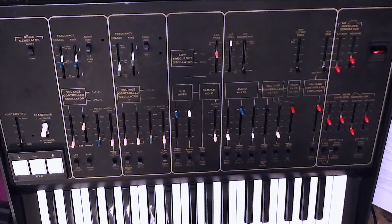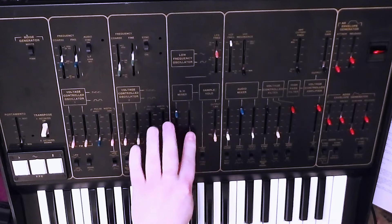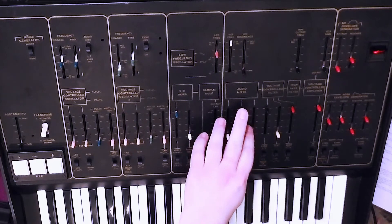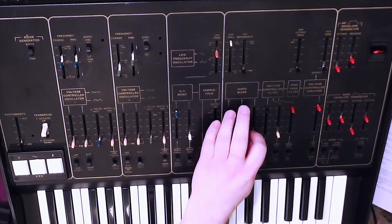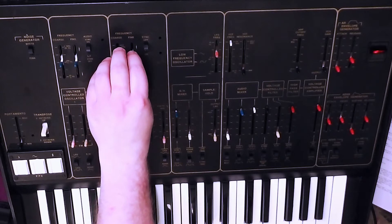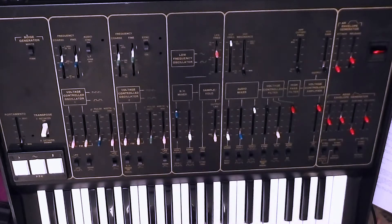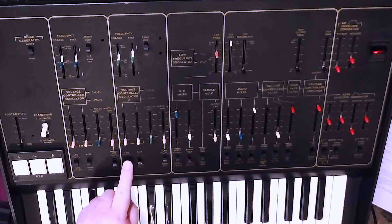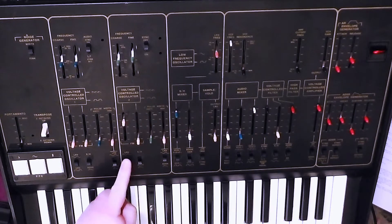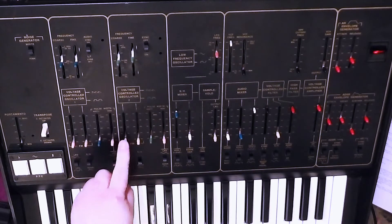Let me demonstrate. So we'll get rid of the modulation of VCO1, pull down that very stiff slider in the sample and hold mixer, and what we need to be listening to is VCO2, not VCO1. So if we bring up this slider — LFO control because the switch is in the upper position — move it to sample and hold mixer. That's without.